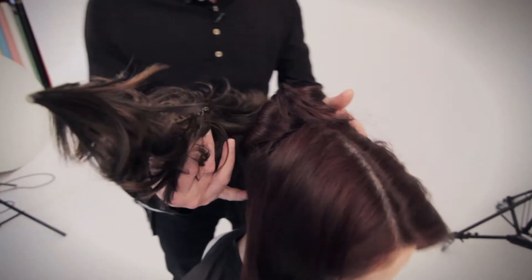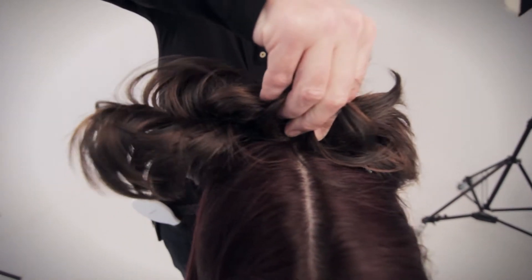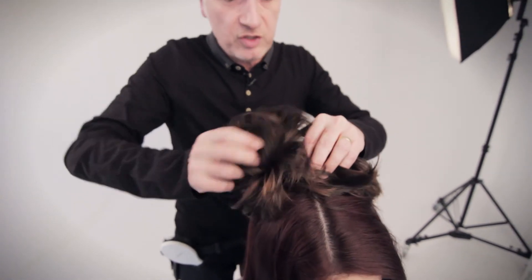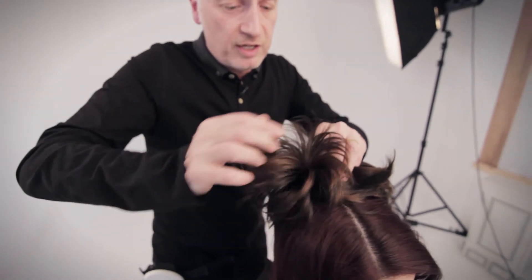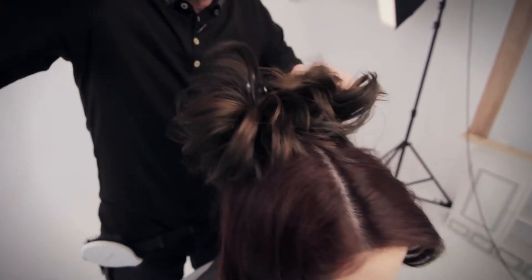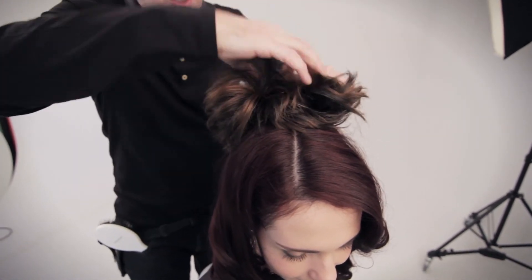So how we actually attach that is we open the clamp and clip down to the top of the head there. And because of the wire inside, you can see I'm able to bend this into whatever shape I want that to be. And then that automatically gives me all these soft, fluffy pieces that just come out through the top.